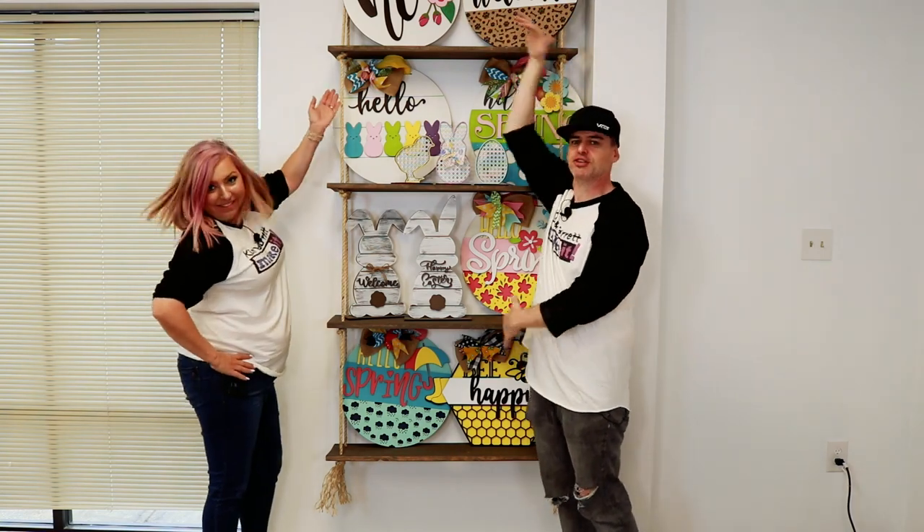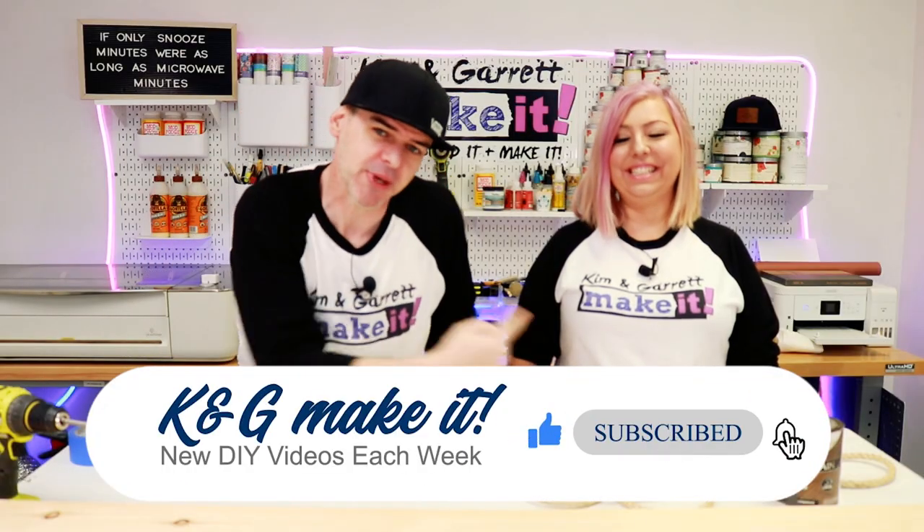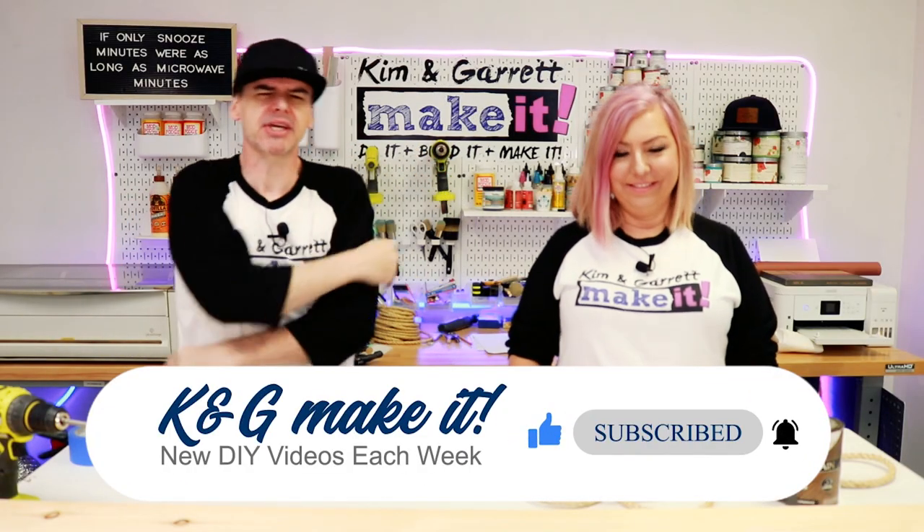We just made these super tall, super easy rope shelves and we'll show you how we did it right now. What is up? Welcome back. If you like to build it and make it, so do we. We have a new video each week. This week, we're taking it to a whole other level with some rope shelves.